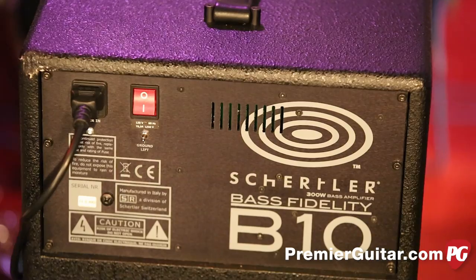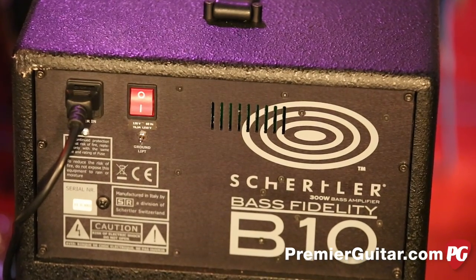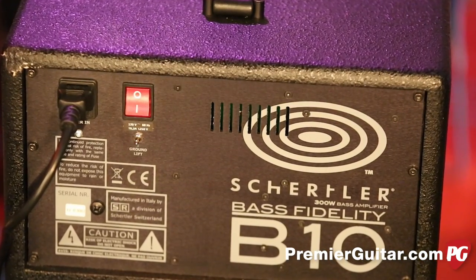Back panel — there's not much back here. There's a lot of logo and just a ground lift.